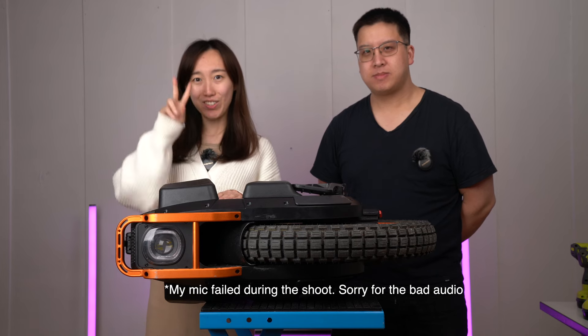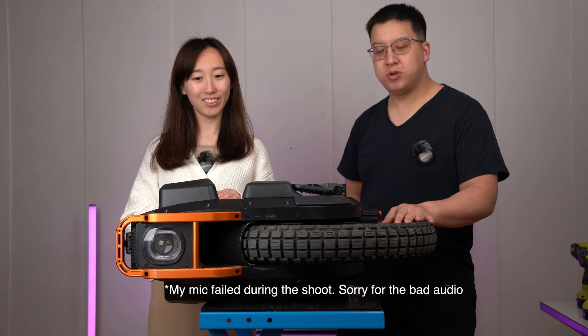Hi, welcome back to Two Cells One Pack. Today we're going to do the V13 motor bolt change. It's the same process as the tire change. Let's go!